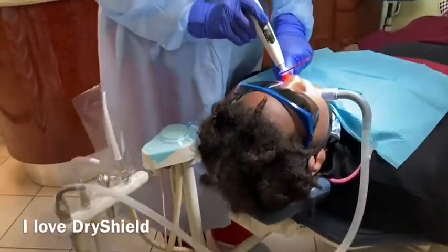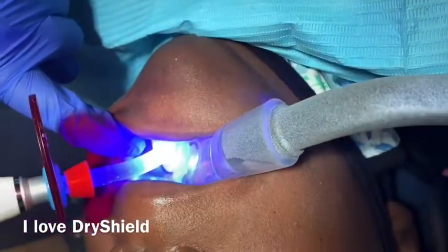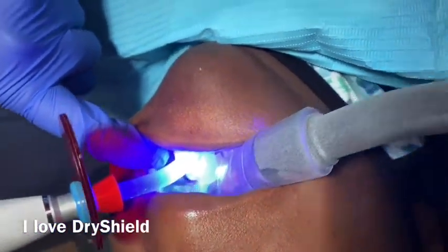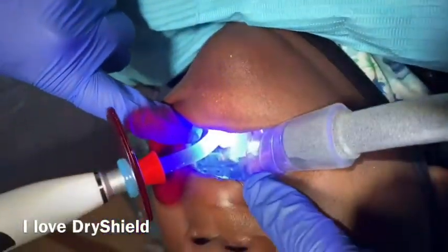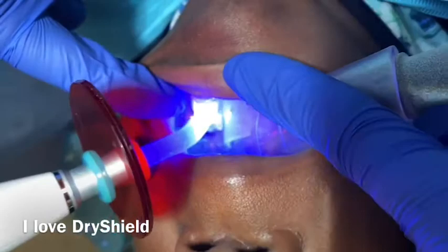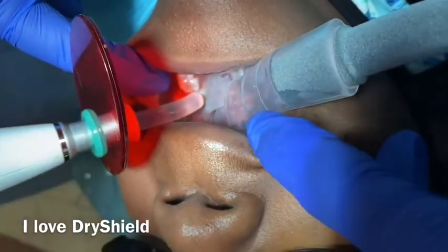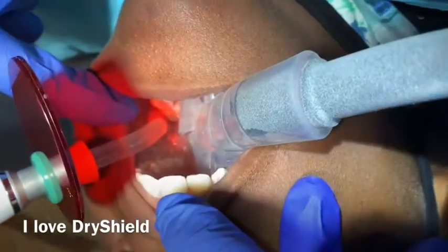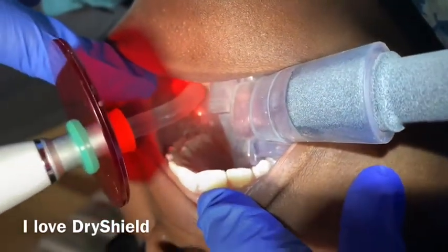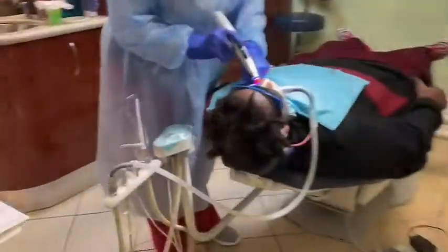Hello everyone, welcome back to my channel. I just want to show you guys that the combination between the DryShield technology and the attachment that you can buy from eBay is a great product. Instead of using the original attachment of the DryShield, you can buy this from eBay a little cheaper, but yeah, it's really really good.